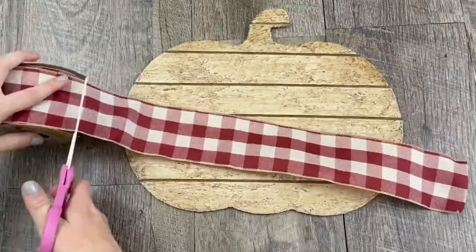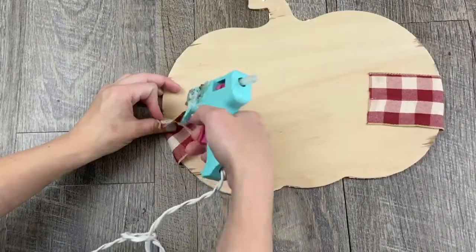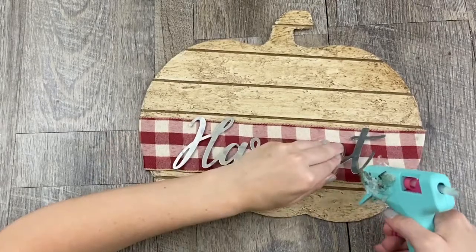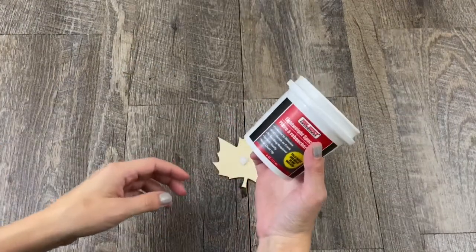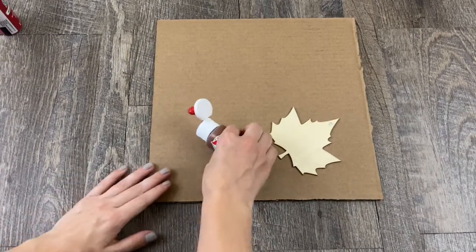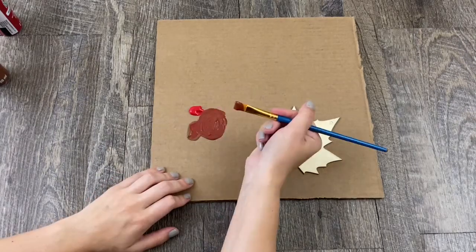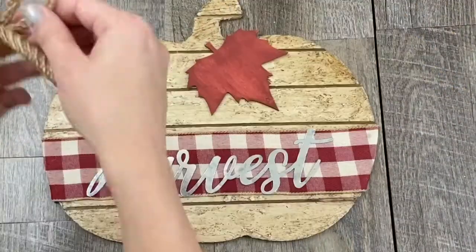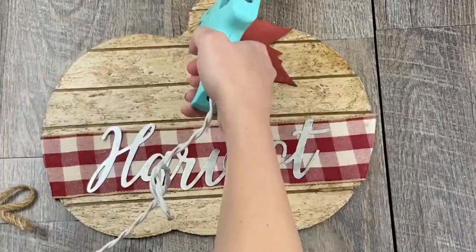Once I was all done drying I started to decorate my sign. I used this ribbon from Dollar Tree, cut it a little longer than the pumpkin, and then glued it on. I added this word 'harvest' from Dollar Tree and hot glued that on as well, then added on this leaf from a pack from Dollar Tree. I filled in the little hole with spackle and then painted it mixing together Apple Barrel cardinal crimson and nutmeg brown to tie in the red from the ribbon. I didn't want the leaf sitting alone so I used this mesh tube from Dollar Tree, made a ribbon out of it, and then glued everything down.